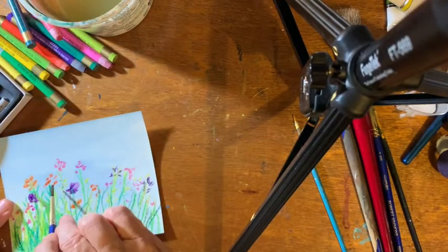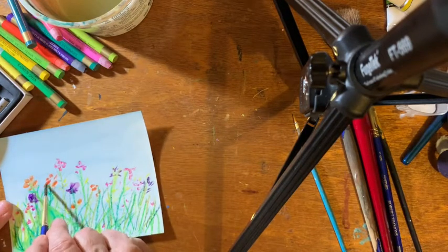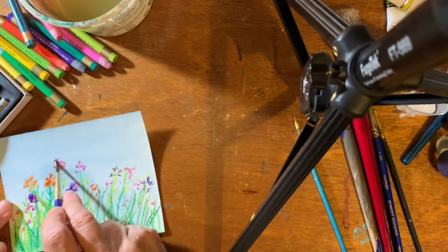Some of the paint ran — see there where the purple ran into the green? I don't care. It makes it what I call watercolor-y. It makes it painterly.